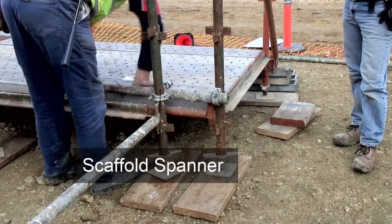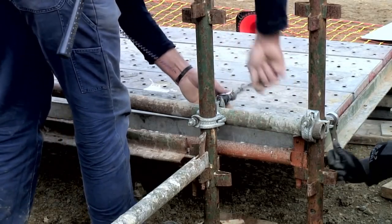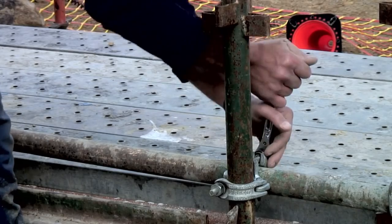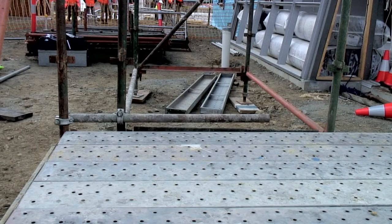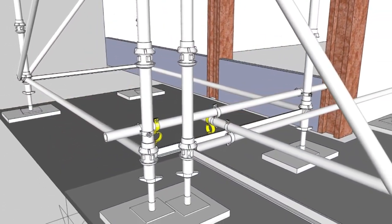Notice how the spanner is attached with a lanyard. When working at higher lifts, this means that if the spanner falls out of the installer's hand it will not drop and put other workers at risk. The extra length of the tube is overhanging on the inside of the scaffold. Because this is not a working platform, this doesn't create a risk. Additional strength and safety check couplers can be used.